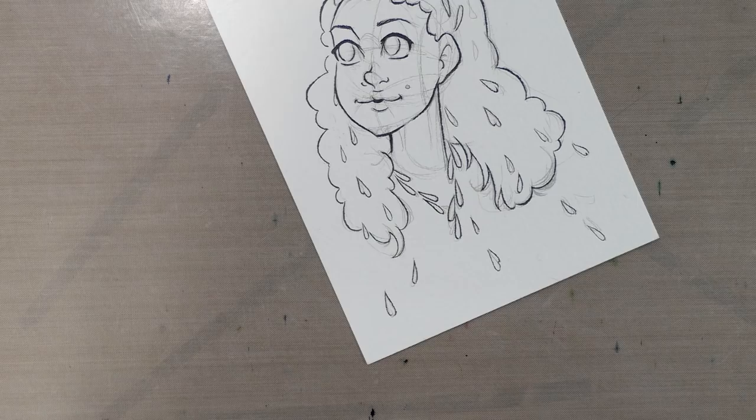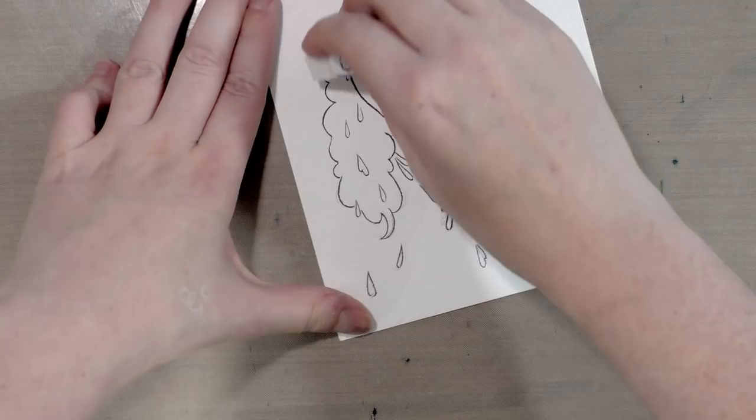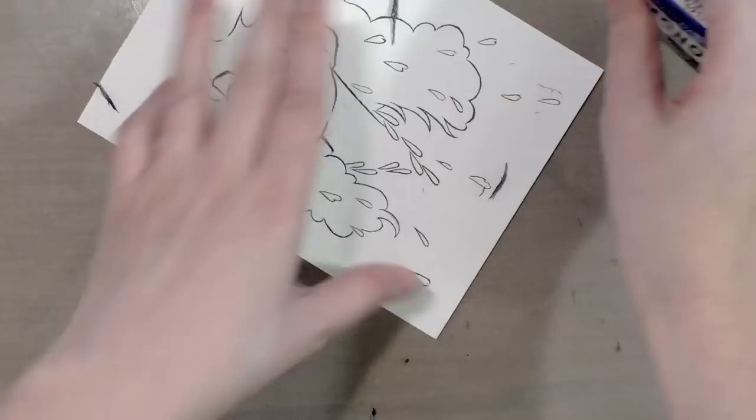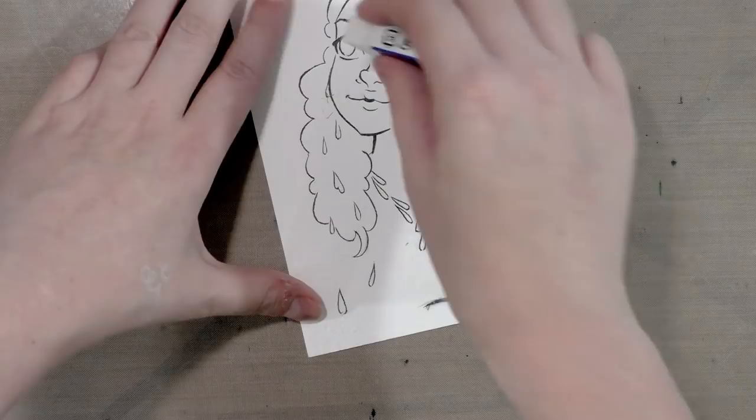This piece has been inked for quite a while — I feel a little guilty for that. I inked it with a Sailor Mitsuba Ida, which is Copic marker proof and waterproof if you allow it to fully dry. I'm using a Tombow eraser to go ahead and erase the graphite out from underneath.